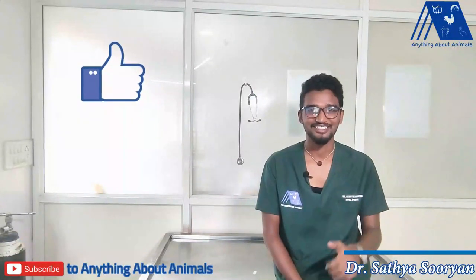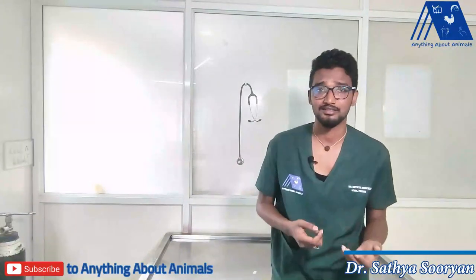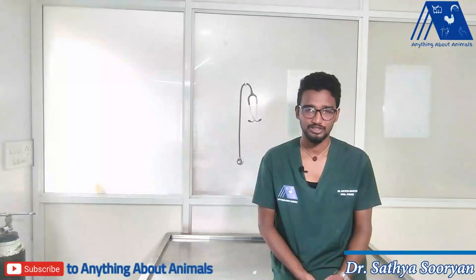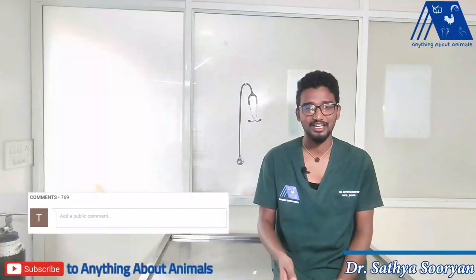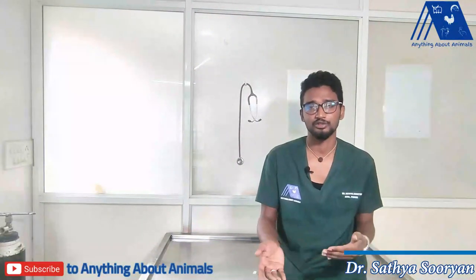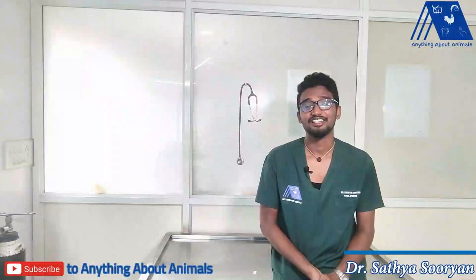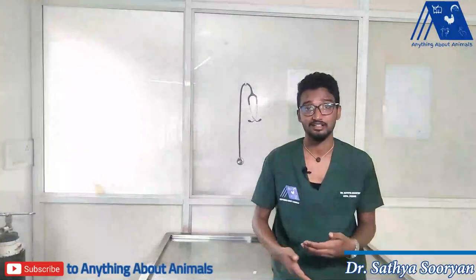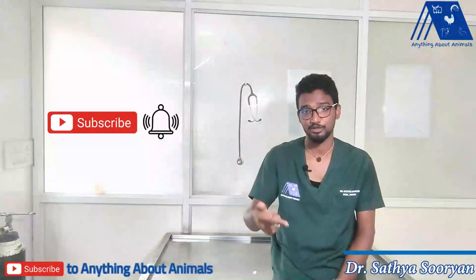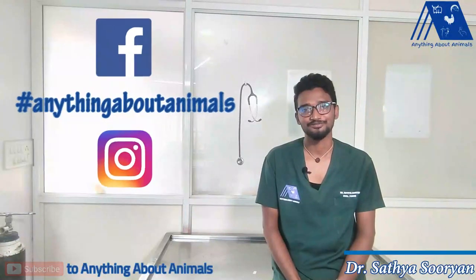If you like this video, just click the like button and also share this video with your pet friends. If you have any doubts or queries about your pets or any other animals, you can ask in the comment section and we will be answering as soon as possible. If you want to take any online consultation, you can find our WhatsApp number in the description box. If you want to know more about pets and other animals, subscribe to our YouTube channel Anything About Animals, press the bell icon, and until we see you in the next video — bye everyone!